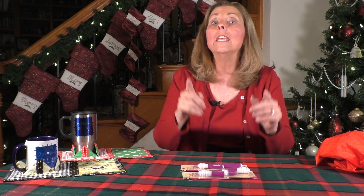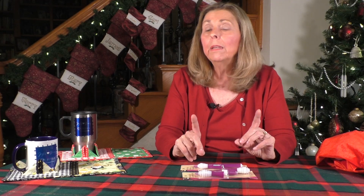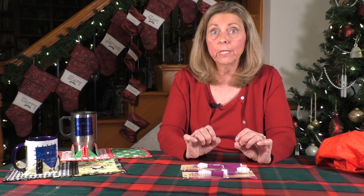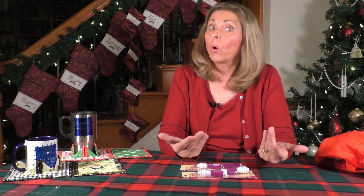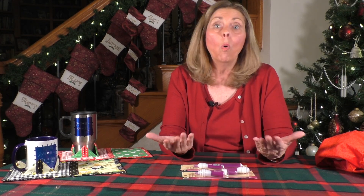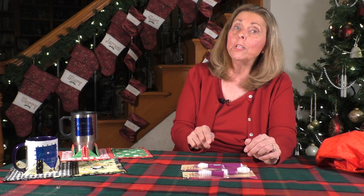If you're interested, answer the following question in the comments section of this video — one comment per day per person. The question is: how do you manage and store your fabric stash, the growing fabric stash that we all have? Do you have a special place or a special way of doing it? Do you have a system or not? Let us know — let us know if you're looking for a system or if you think that would make a good tutorial, because we want to know how everybody's doing it.